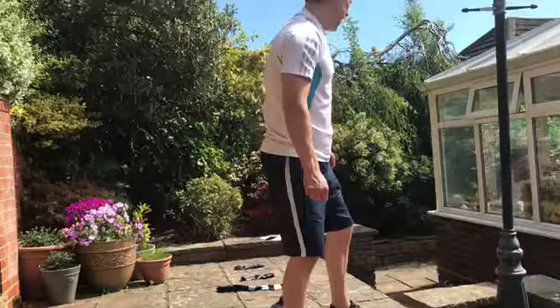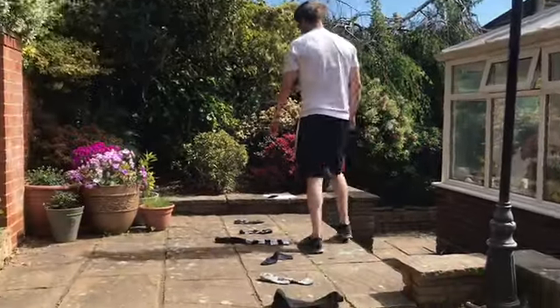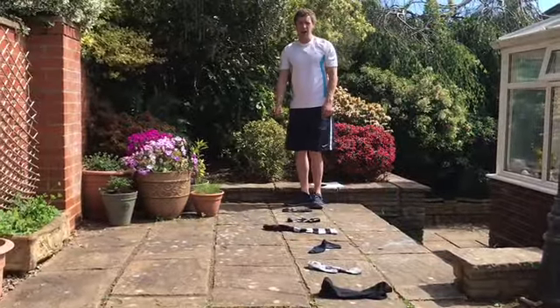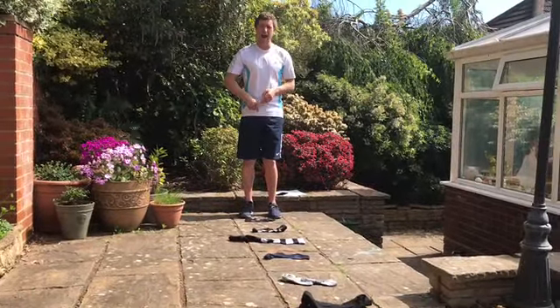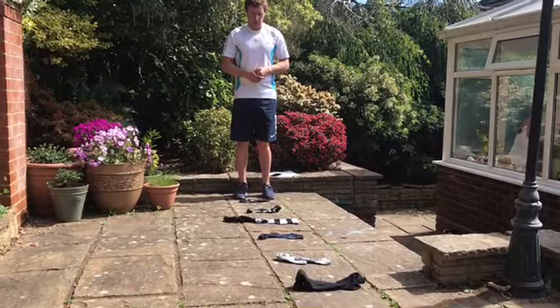Right, there you go — I've now got eight socks on the ground. This creates my agility ladder. When doing speed work, make sure you do an important warm-up first. Your first challenge is to find out how many different ways you can travel in and out of this ladder.